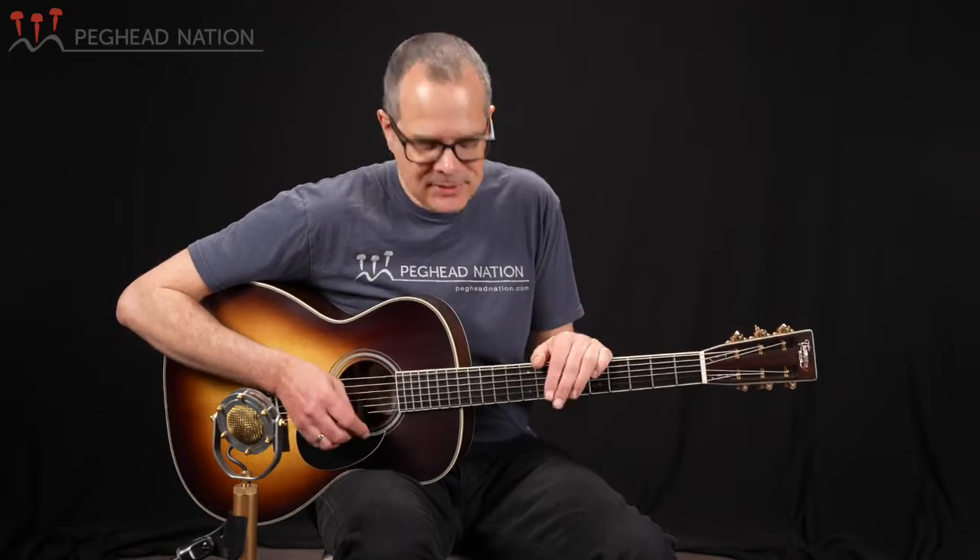You heard me play the guitar in Dadgad tuning, playing fingerstyle in the intro to this video. OMs make fantastic fingerstyle guitars, both in terms of their tonality, dynamic response, and also the feel and playability. But they're also very versatile. Let me show you what it sounds like if I'm strumming it a bit with a pick, to give you an idea of what it sounds like played that way.